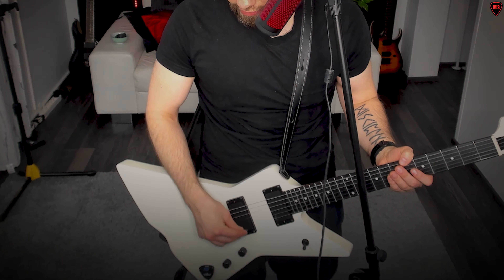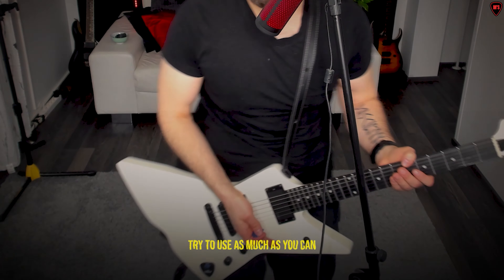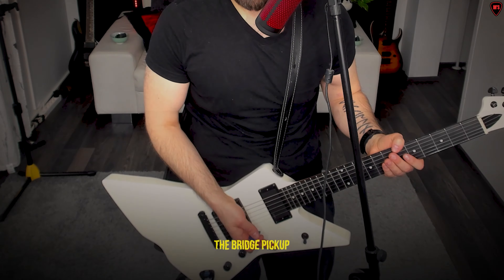The next thing is more taste-related — what kind of sound you want from your guitar. You probably have more than one pickup. For metal, the general rule is to use the bridge pickup. Try to use the bridge pickup as much as you can. If you're playing more acoustic-style songs or bands with a less heavy sound, you might swap it, but generally always try to use the bridge pickup.